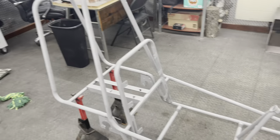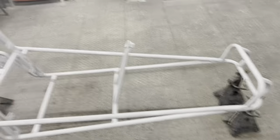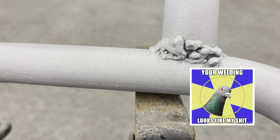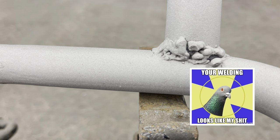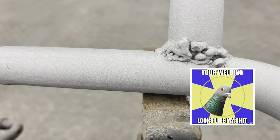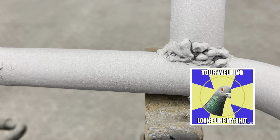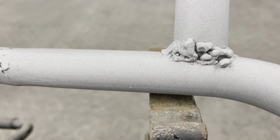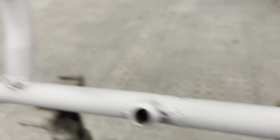So I've got the frame here and all the paint's been sandblasted off of it. That's one of the welds on the front of the frame. You can see that weld — there's no penetration. The weld is basically laying on top of the steel. There was no heat applied to it. It needs to be ground out and redone.